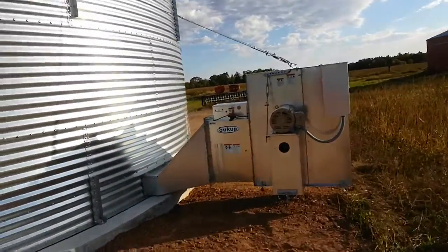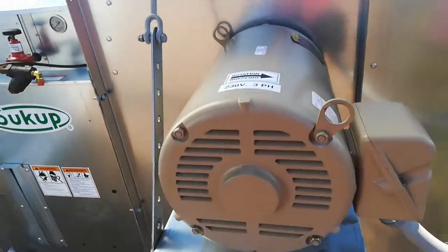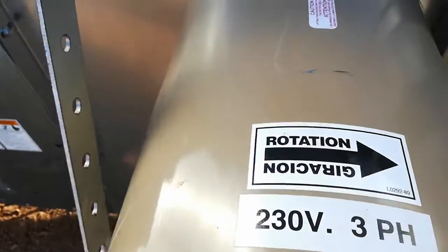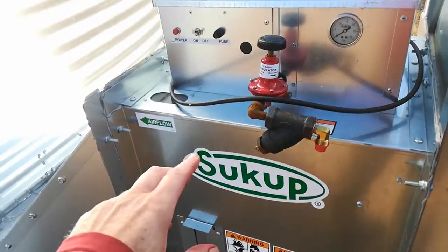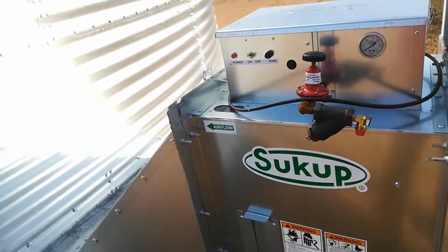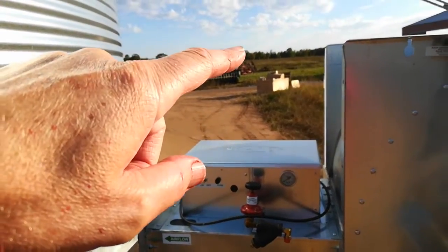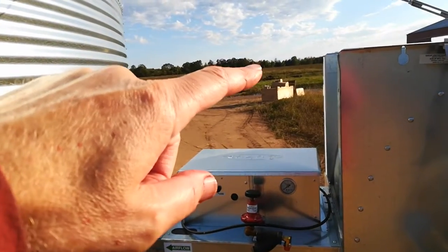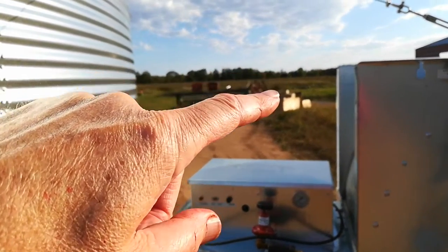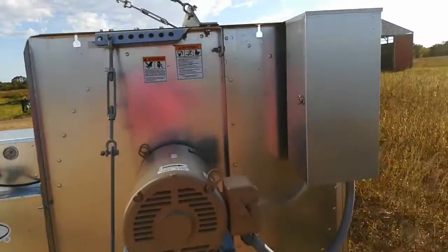So this is my fan. I bought the heater, but I'm not going to use it just yet. I'll probably put the LP or propane over there in the tank in the future, but for now I'm just going to use air.